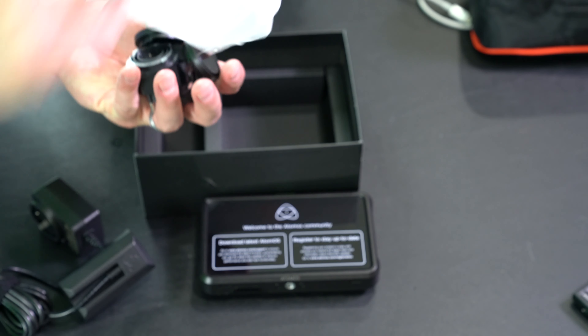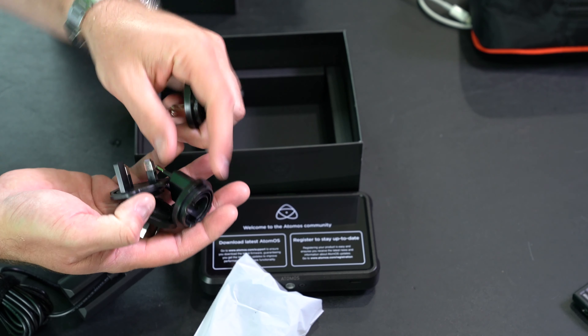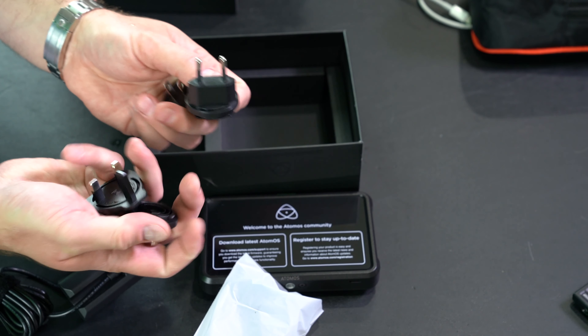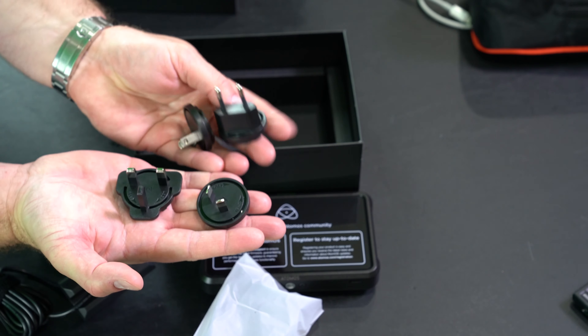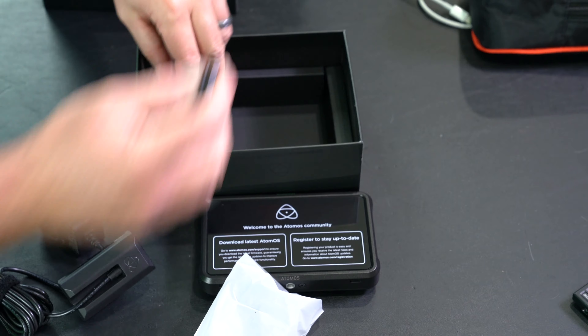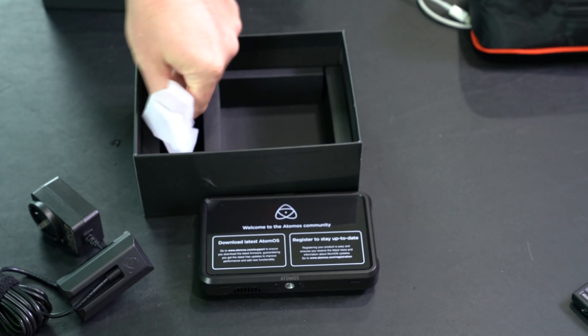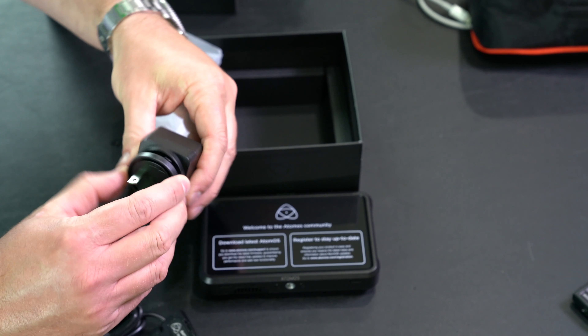You've got these plugs — that's the United States of America, and I think that's China, and I think that's Europe. I don't know, you tell me. But it comes with a lot of different options. I'm currently in the United States, so I'm going to put on this United States style plug here.